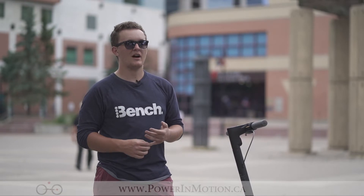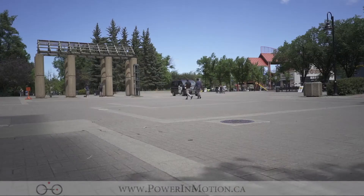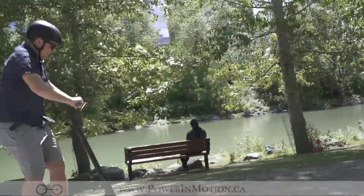Hi, welcome to Power In Motion YouTube channel. I'm Nick and today we're going to talk about the Segway Max. We're here at Eau Claire Plaza, the home to a lot of different major events in Calgary. It's also the heart of the downtown pathways, so you can go all the way up and down the Riverwalk here or just across the bridge over to Prince Island Park.